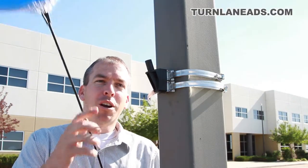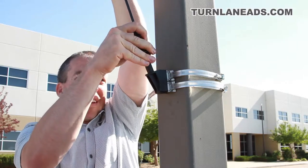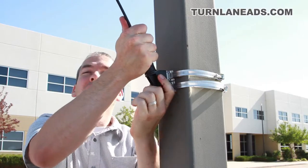Our hardware's in place, we've got our stem on our balloon. The last step is just to slide the stem up to the hardware, push it down, and give it a little twist lock. All right, set to go.